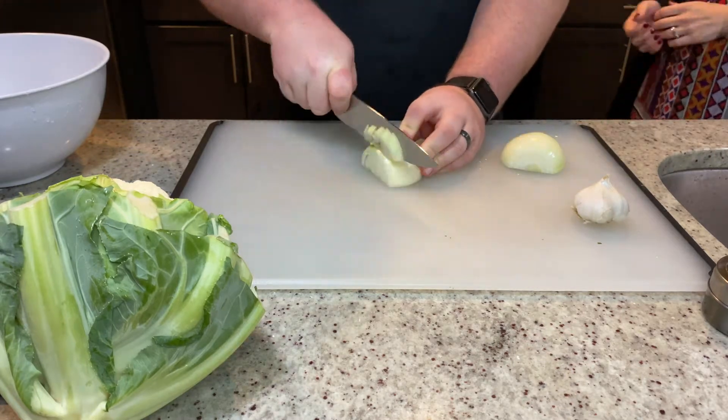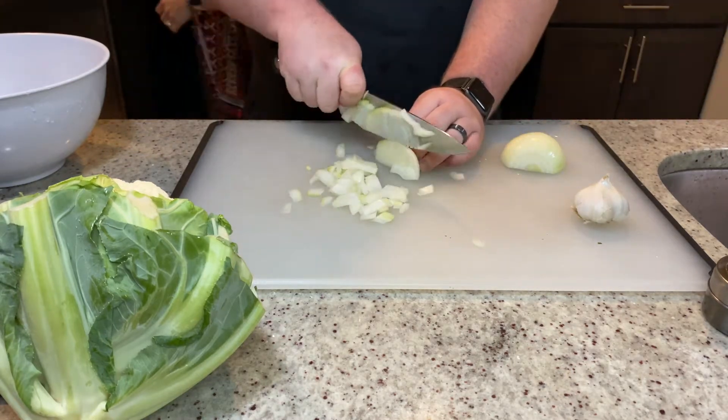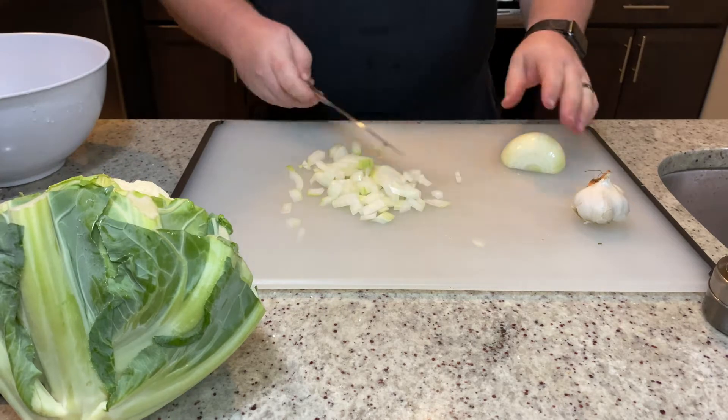The first thing you're gonna do is dice up the onions and then the garlic — just a rough chop, don't need to be anything fancy.